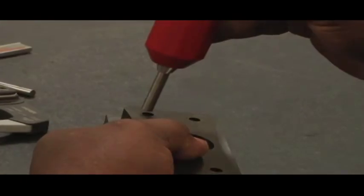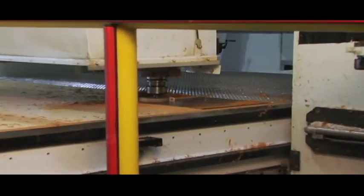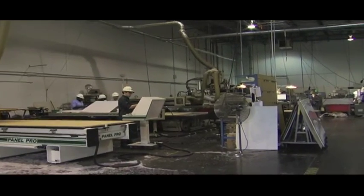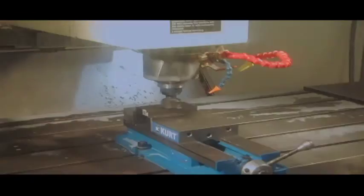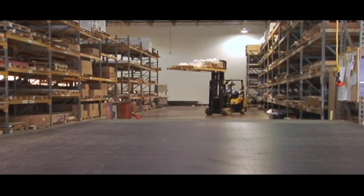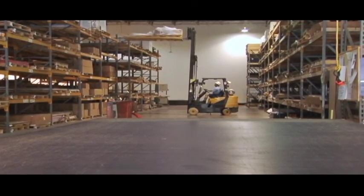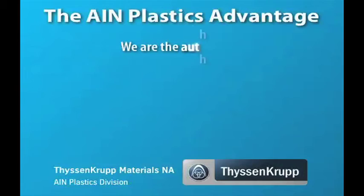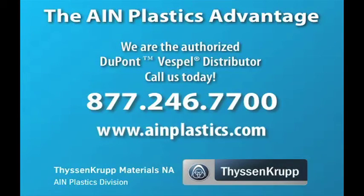Now that you've learned these simple guidelines, you are ready to work with DuPont Vespel, one of the most durable and versatile polyimide products on the market. For more detail, you can download a printable brochure from our website at ainplastics.com. This brochure provides all the tables and guides you saw during our brief video. For detailed information about each Vespel material, you can download technical data. For more questions, please call AIN Plastics, your authorized DuPont Vespel distributor, toll-free at 877-246-7700.